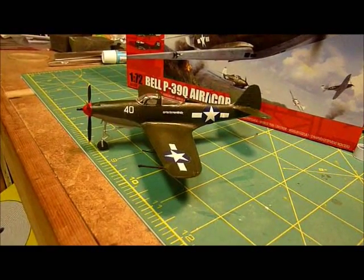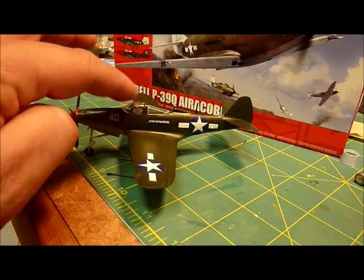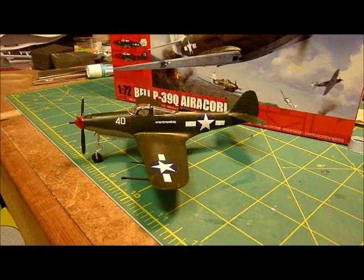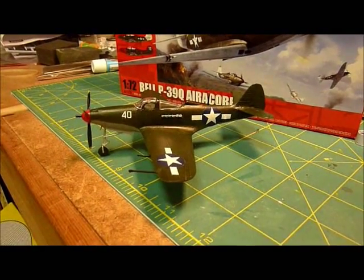One of the things I didn't realize was that it was a tail dragger when I built it, but luckily I hadn't put the canopy on yet. So I was able to stick some weight up front and brace it up there and then put the canopy on. I learned from that, and luckily I was able to fix it.